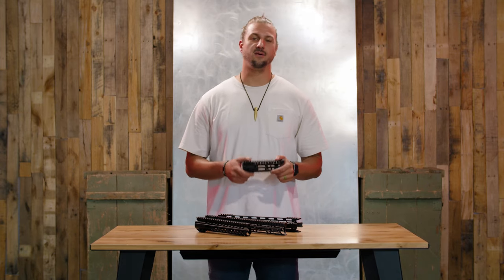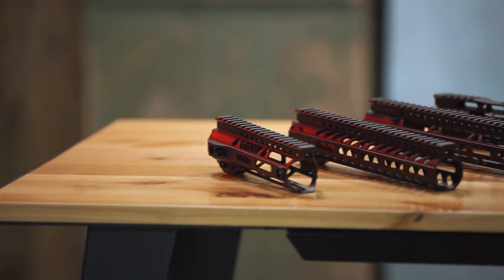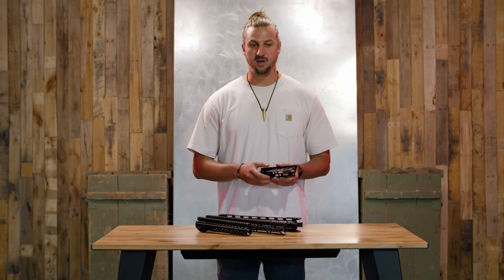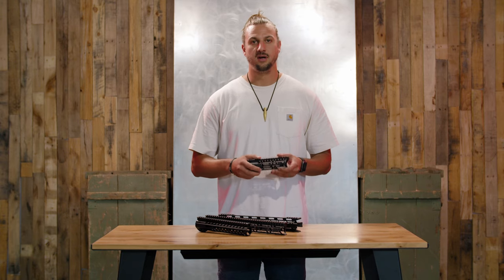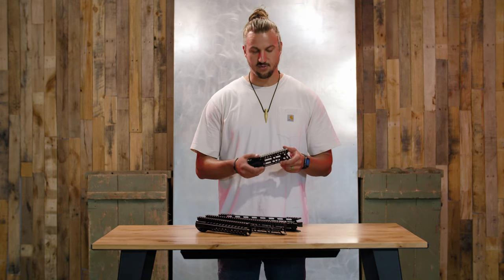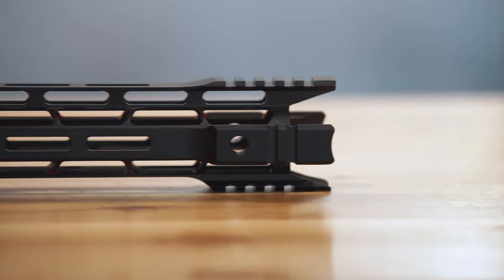What's up everybody, this is Justin Reed here with Delta Team Tactical. Today we're going to be talking about and explaining a category on our website where you will find $40 handguards. We did this because anyone who's built an AR knows choosing a handguard can get pretty pricey, so we went through all of our inventory and found the ones we could put at a solid low price for anybody looking to keep it in a smaller budget.